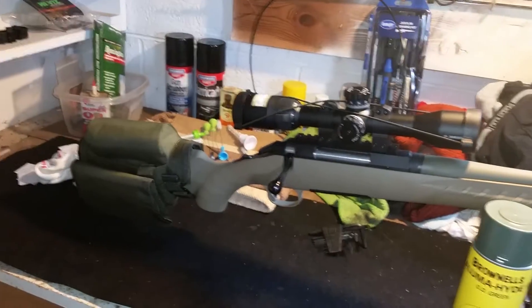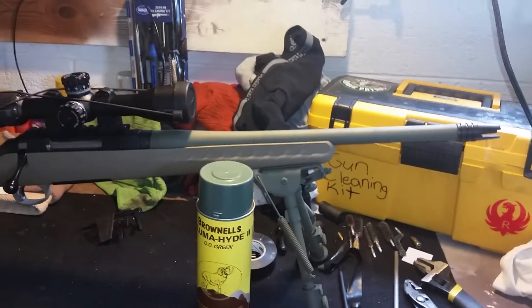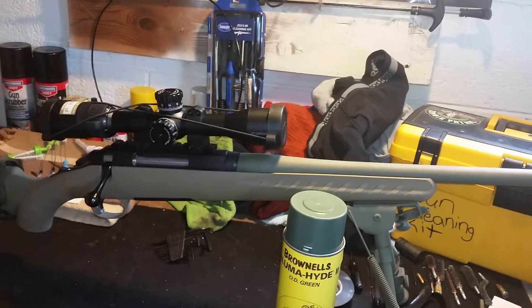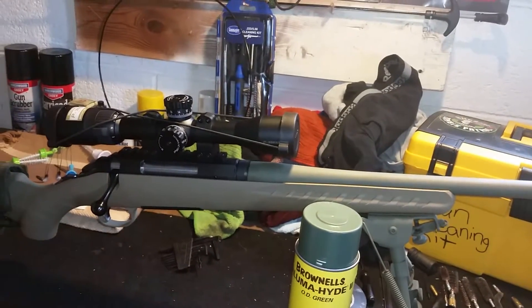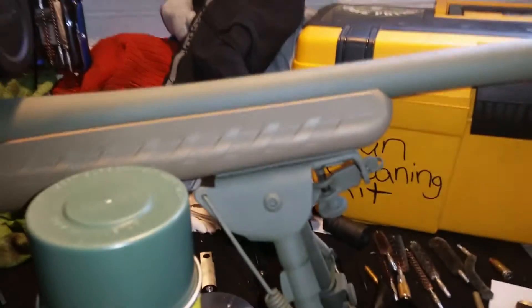They come in many different calibers, but this 300 Blackout — like I said, I was hesitant about the round — but I've been very surprised at the accuracy, the power, and the low recoil that it has.